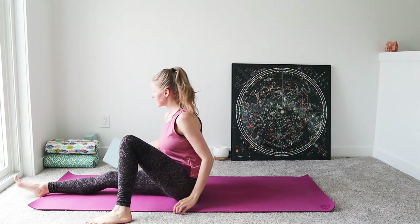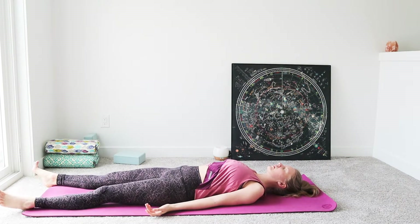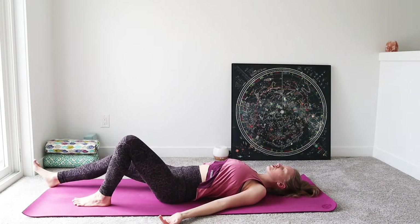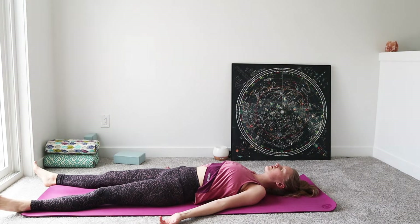We're going to start today lying down into a reclined position, getting yourself comfortable laying down onto the mat, letting the legs fall away. If there's any low back pain keep the knees bent, knocking those knees together, walking the soles of the feet out to the outer edge of the mat. Resting down, palms face towards the sky, closing the eyes, just tuning into yourself, noticing where your mind is and how your body's feeling.